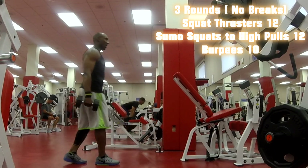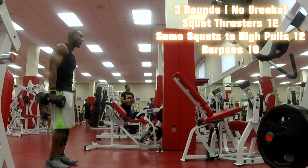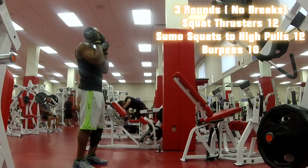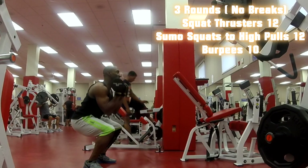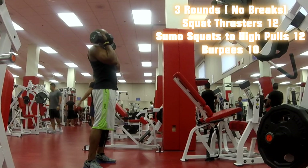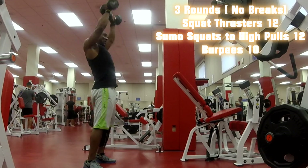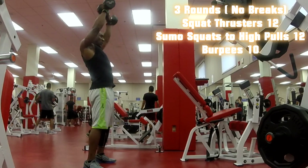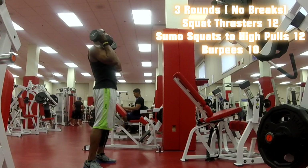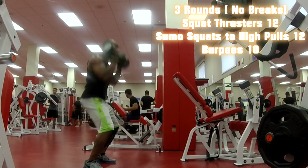Now I'm going back to the second round with no break. This circuit right here will definitely have you sucking for air if you do it right. The legs are working, shoulders are working, heart rate is up. The compound movements make it nice with multiple muscle groups working.